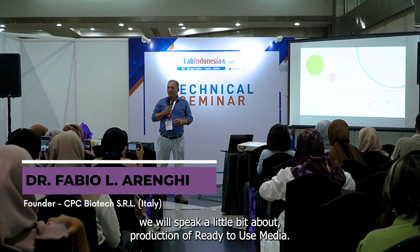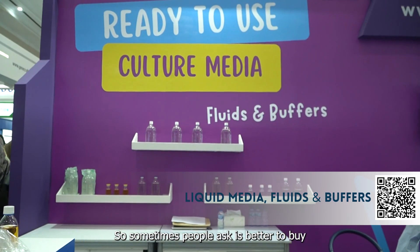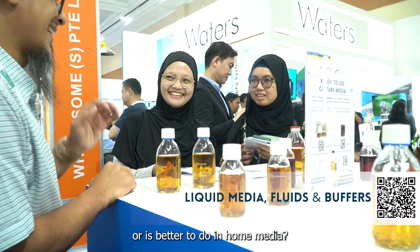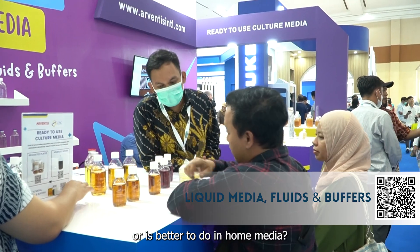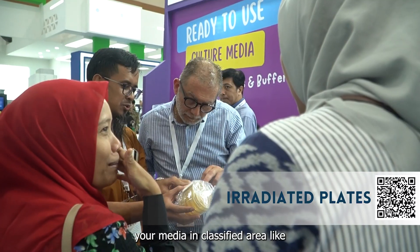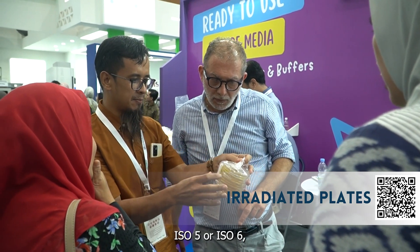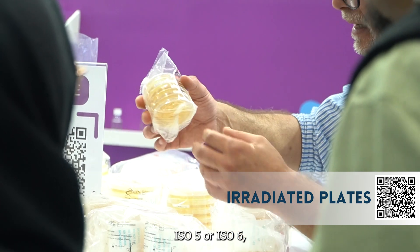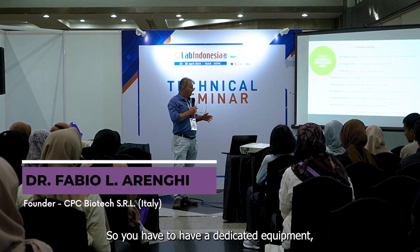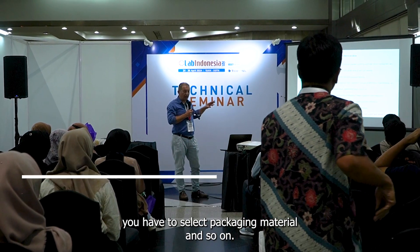Today we will speak about the production of ready-to-use media. Sometimes people ask: is it better to buy ready-to-use media or to do in-house media? If you have to enter your media in a classified area like ISO 5 or ISO 6, how do you pack this media? You have to have dedicated equipment, you have to select packaging material, and so on.